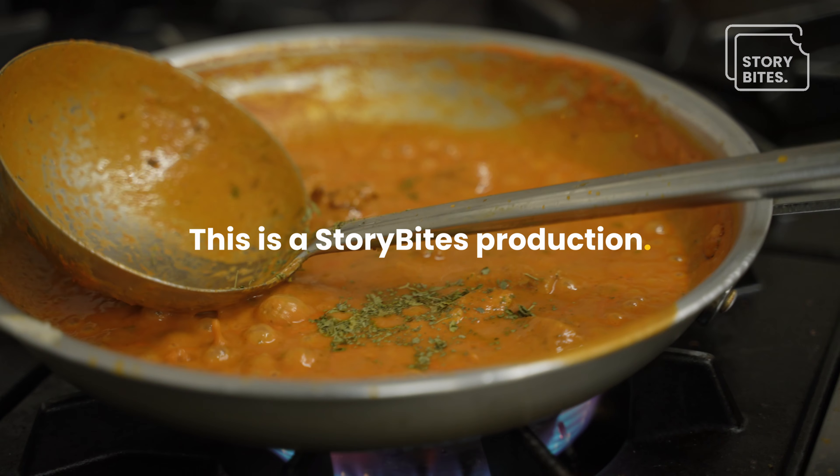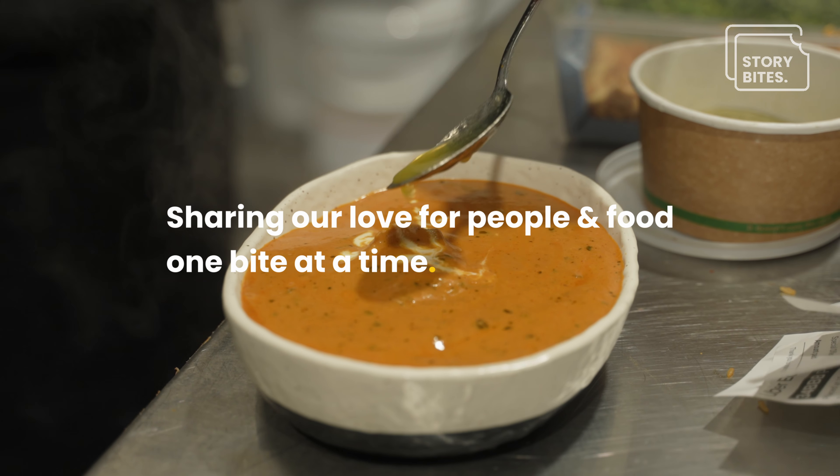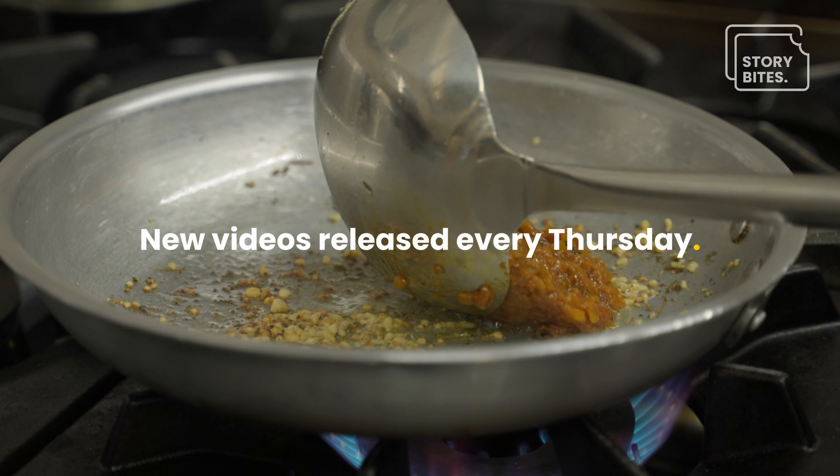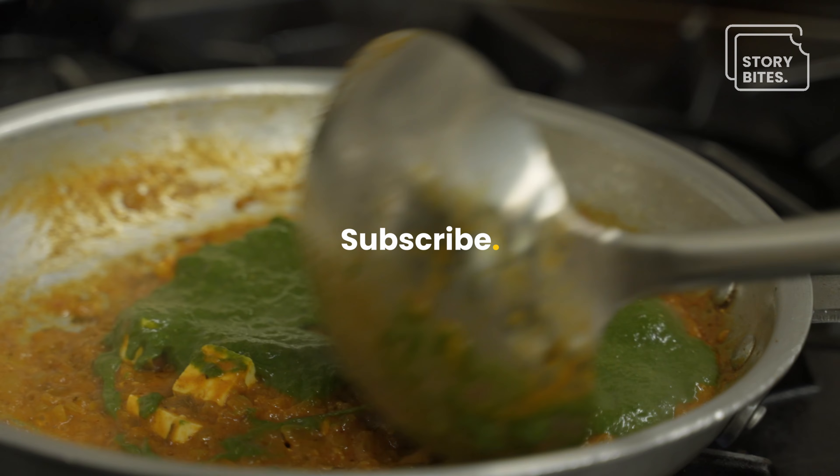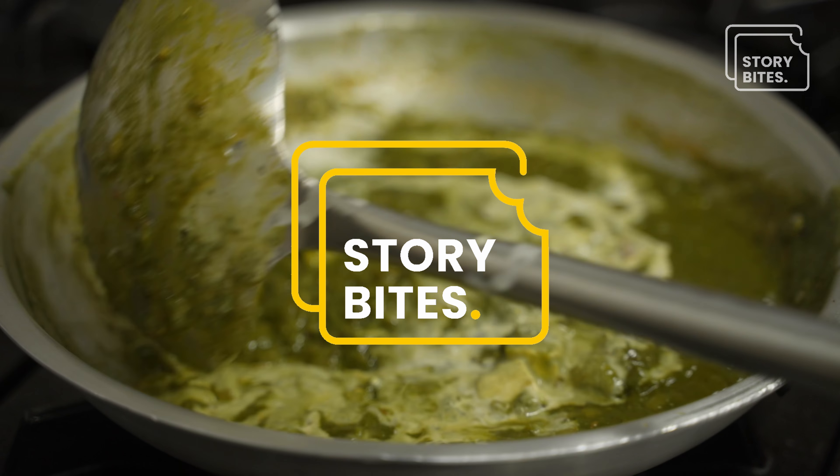Thank you for watching. Please subscribe to Story Bites to watch more South Indian and North Indian food videos, and to learn more about dosa. I love dosa. Thank you for watching, bye now!